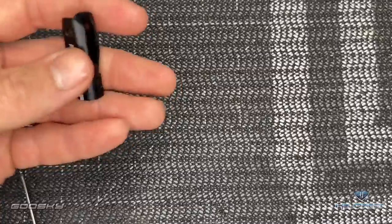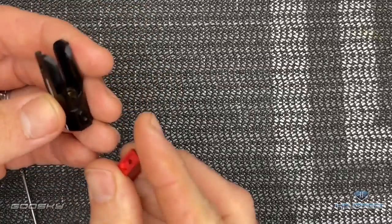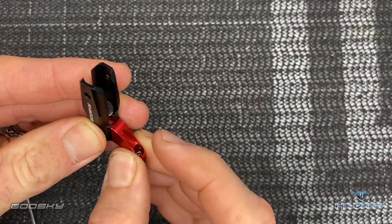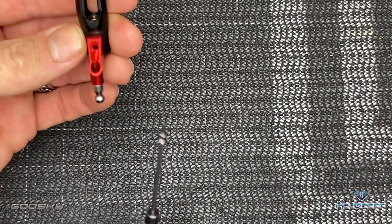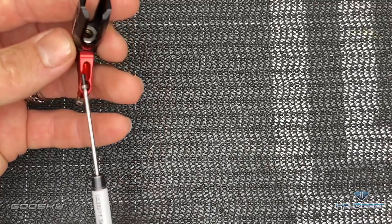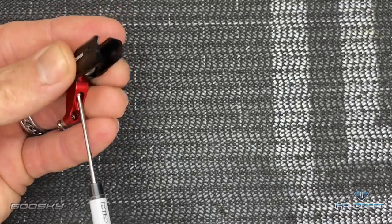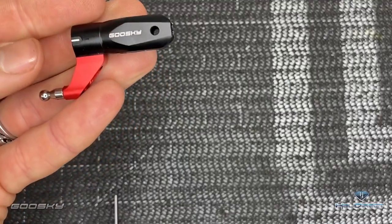Now we're going to come back with our blade grip and arm and drop it down right onto this little knob. It will hold there. M2 by 5, 1.5mm driver — screw it all the way in until it's tight, then do the exact same on the other one.